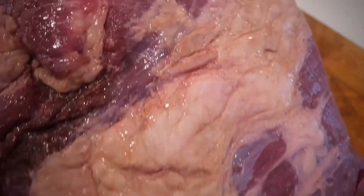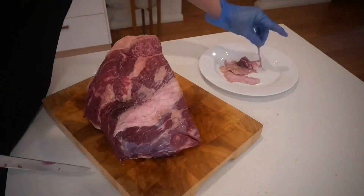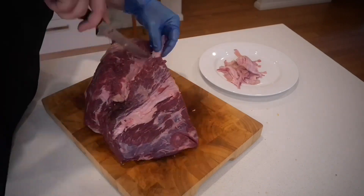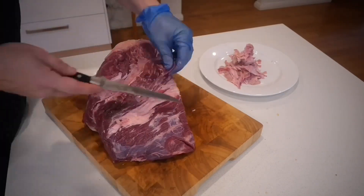For this trim, what I'm going to do is just take away all of the hard fat that's not going to render down properly in the smoke. I don't want to eat that so I'm going to get rid of it. On the backside of the brisket I want to clear as much as I can to get as much of the flavor into the meat as possible.